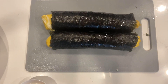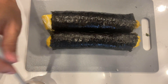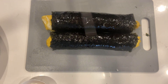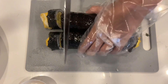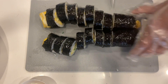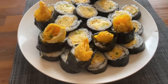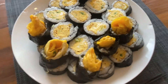Brush a little bit of sesame oil on top. And that's it. Kimbap doesn't have to be complicated at all. This simple kimbap is just as delicious. Enjoy it!